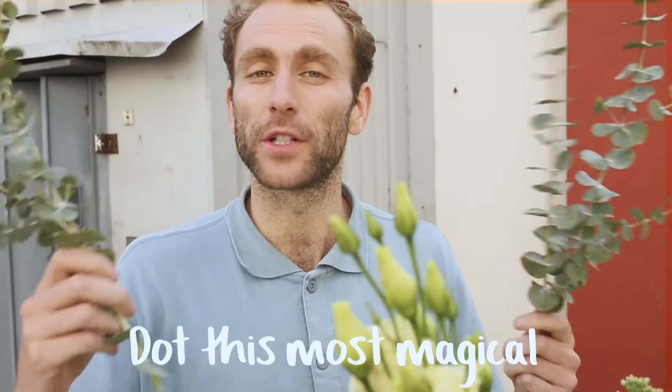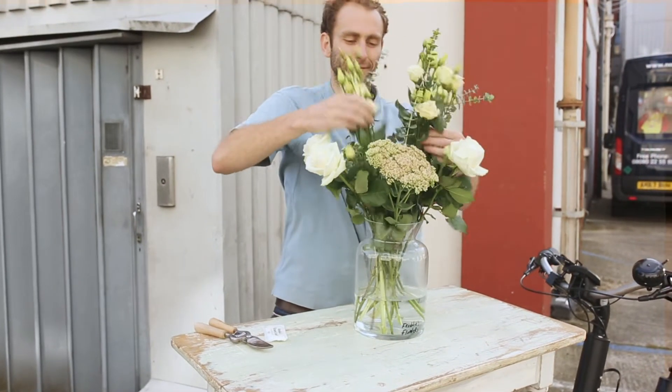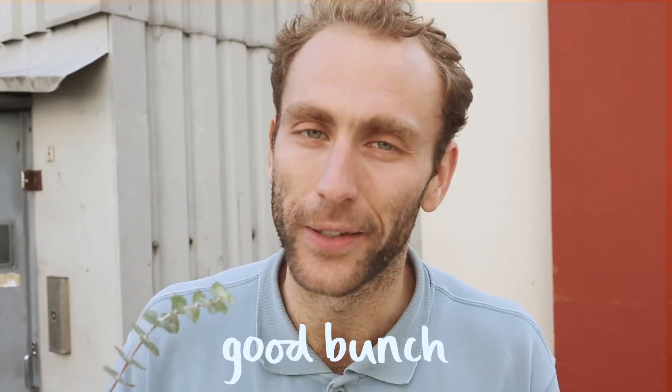To finish, dot this most magical of foliages throughout. Trust me, it's a wheely wheely good bunch.